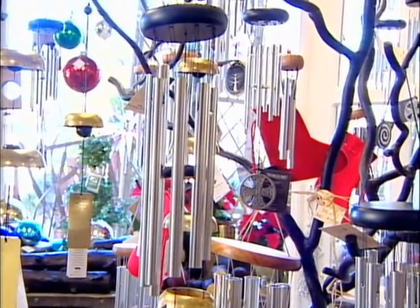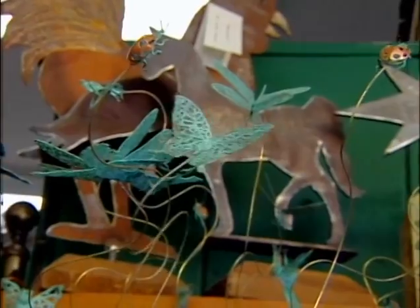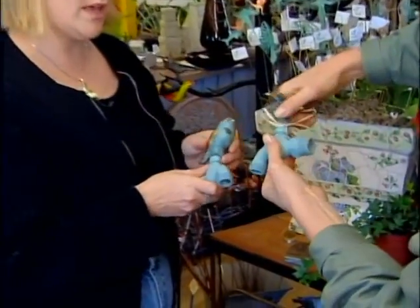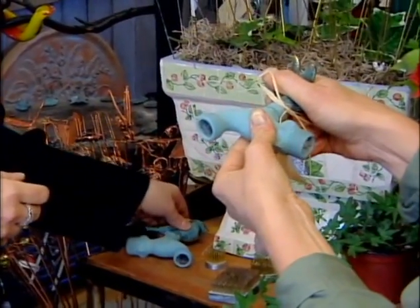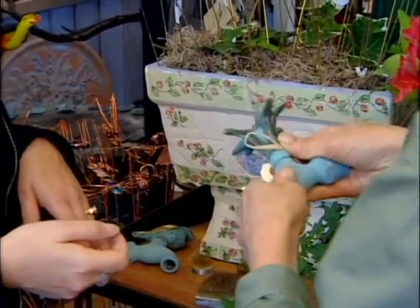A couple of other gardening stocking stuffers: whimsical tiny bugs and butterflies on stems to stick in pots, or how about a fancy faucet for the outside? Are they hard to install? They're very easy — just screw them right in. Unscrew your old one, put this one in.